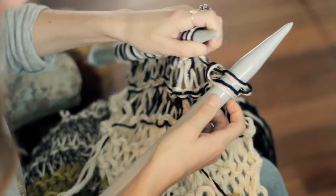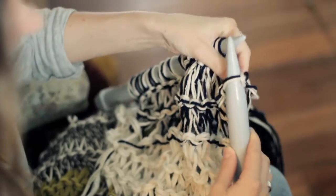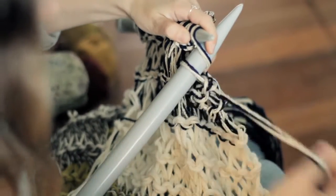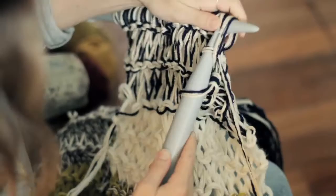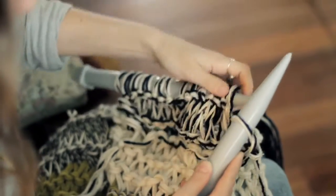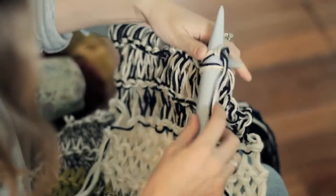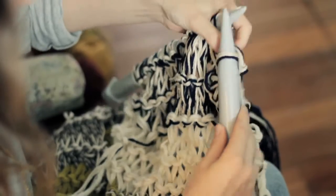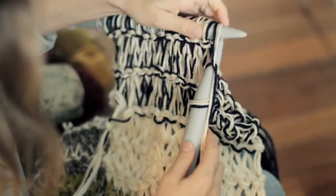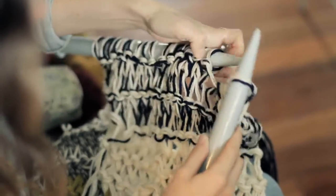I just use my hands because it's easier, but you're going to want to pick up this first stitch and just pop it over that one. So you knit one more stitch and then pick up that first one and pop it over that one. Knit another stitch, pick it up and put it over. You just keep doing that all the way along until you've finished casting off your yarn.